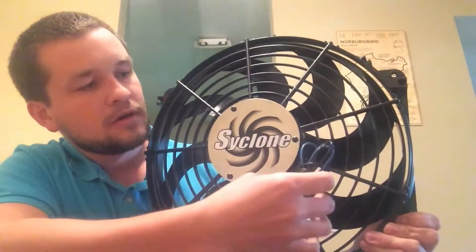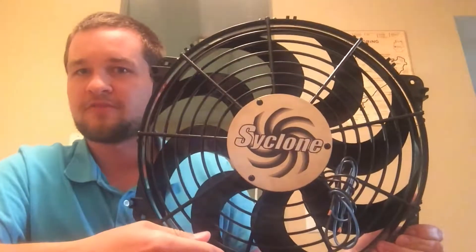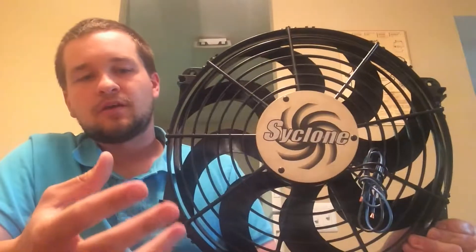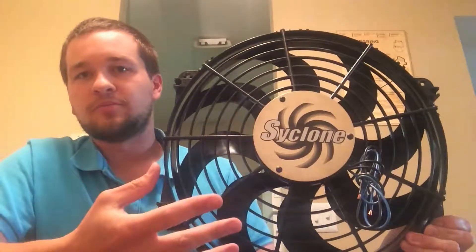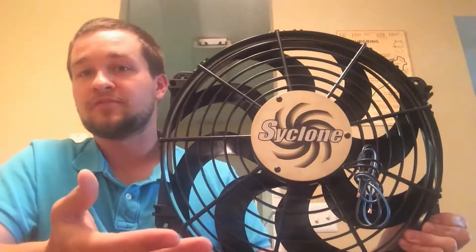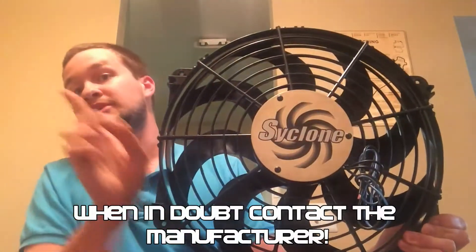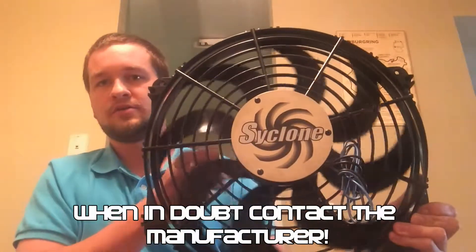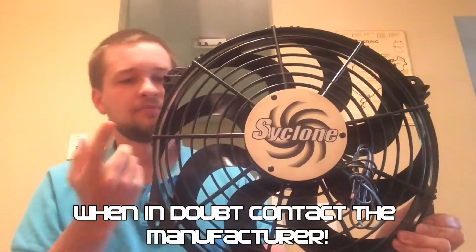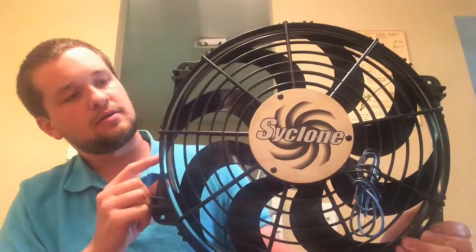Most electric fans are reversible — you can reverse the polarity on the leads going into the fan and it'll switch the direction the fan spins. With that in consideration, you also have to flip the fan blades themselves. The only time you won't have to flip a fan blade is if it has flat blades instead of concave blades.